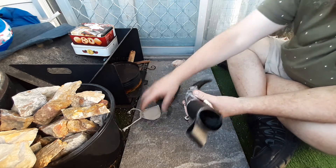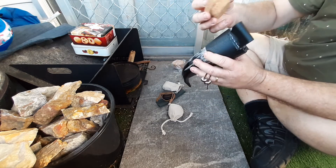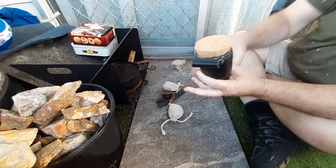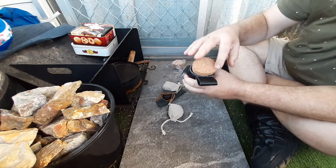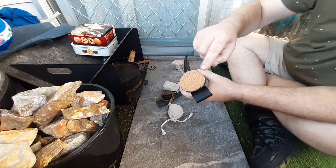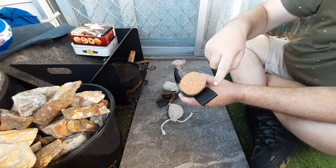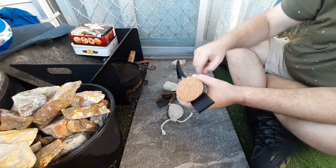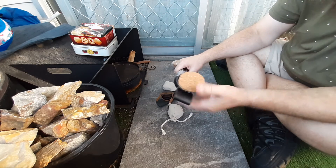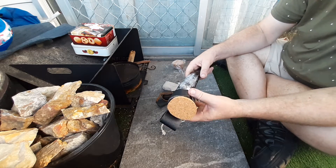That's the whole thing all done up, and the lid fits on there not too bad at all. Nice friction fit, so it's not going to come off. I was thinking about gluing a piece of leather on top — I might still do that, and then put a hole in there and maybe put a little piece of leather pull-tab on it.